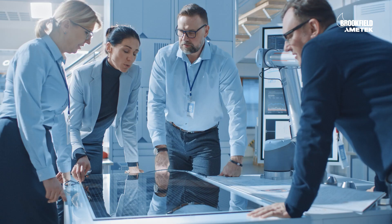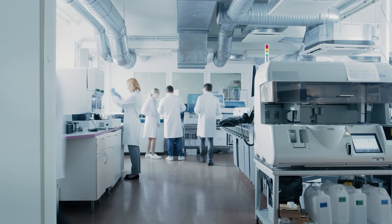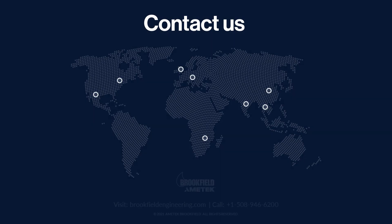Amatec Brookfield is synonymous with viscosity, with proven world-class scientific instrumentation, empowering informed decisions and optimal results. Contact us today to learn more.